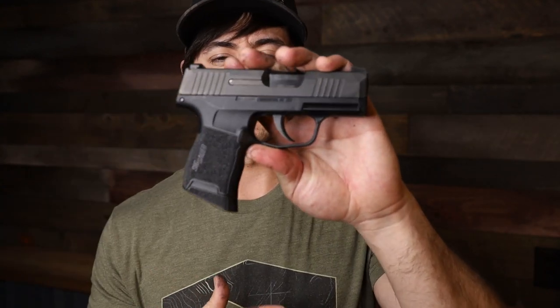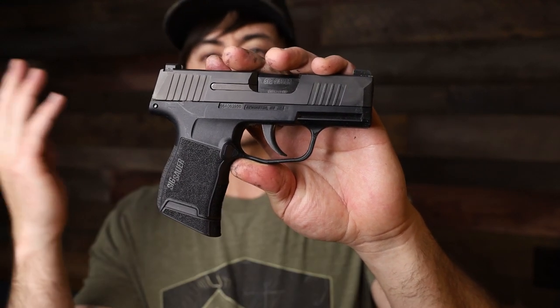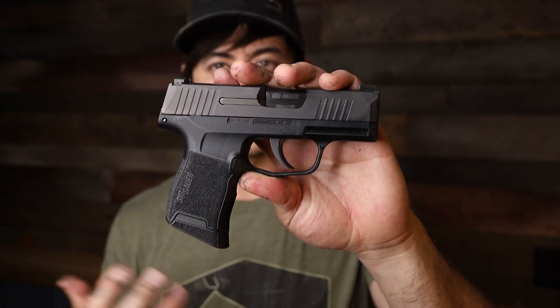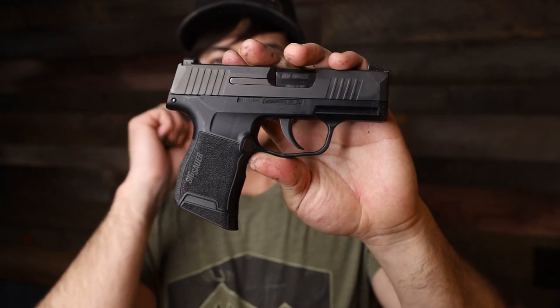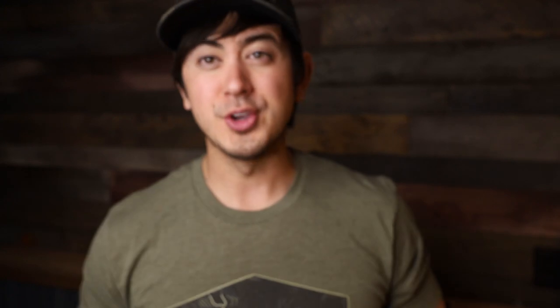A long time ago I made a video about concealed carry where I talked about the three Cs — comfort, concealment, and capacity. You can basically choose two of the three for a carry gun. For instance, you can have comfort and concealment — a.k.a. a small gun — but you give up capacity, carrying something with like six rounds.